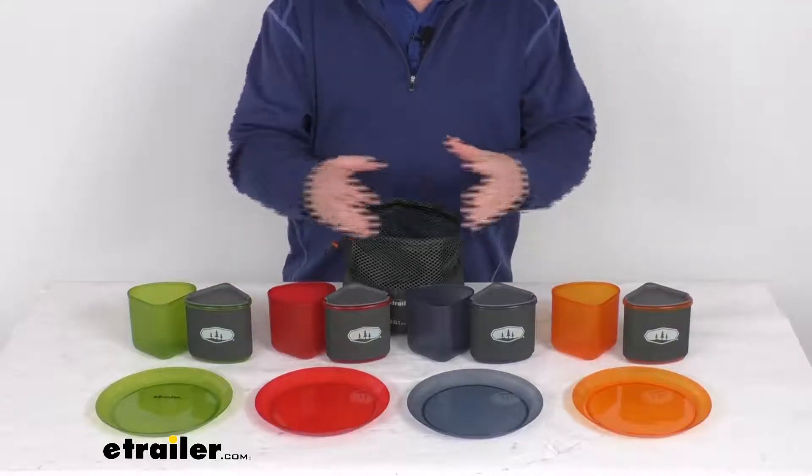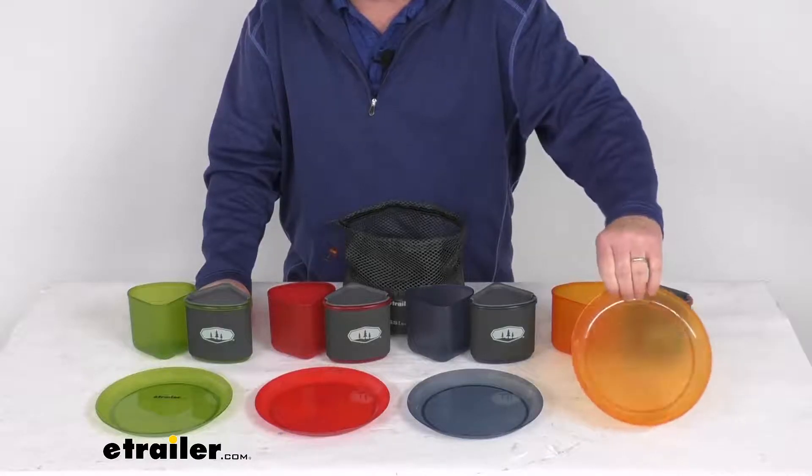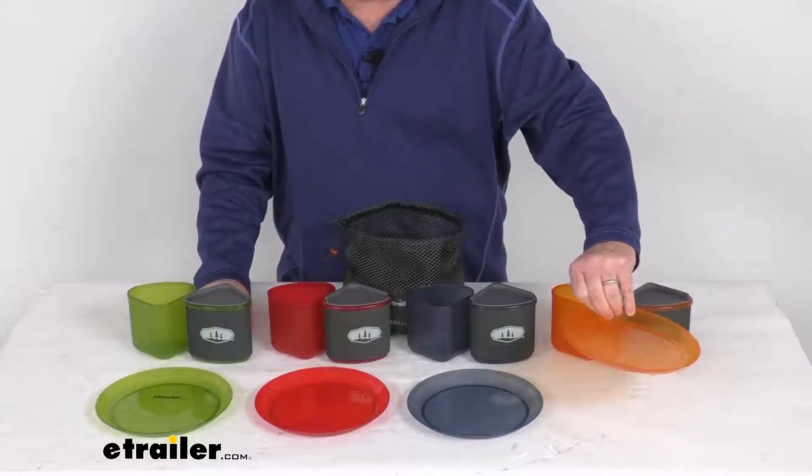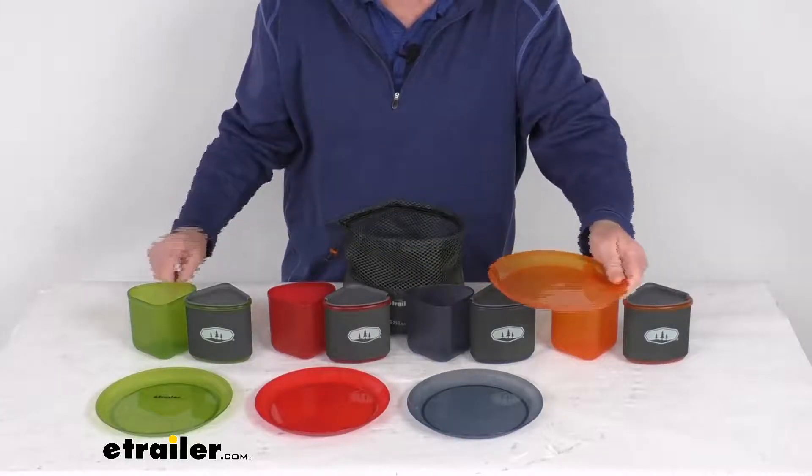I'm going to show you how we're going to combine everything and put it in the sack right here. We'll start off with the plates. It includes four seven-and-a-half inch diameter plates. If you notice on the plates themselves, they have a raised edge, which helps keep your food in place and prevent any spills.